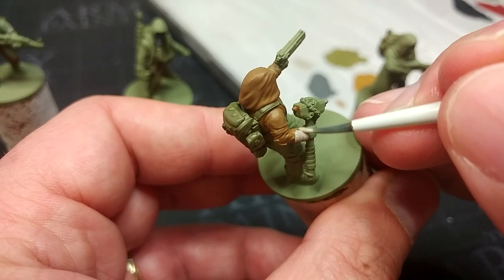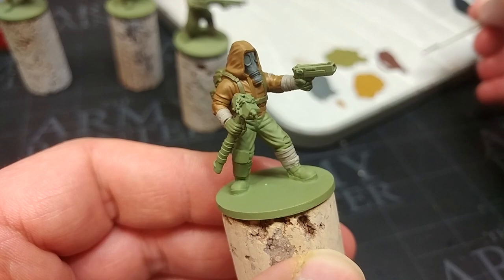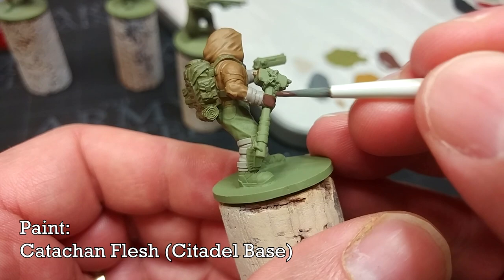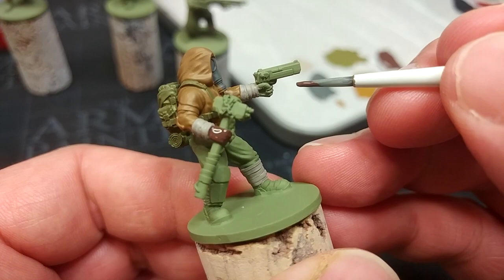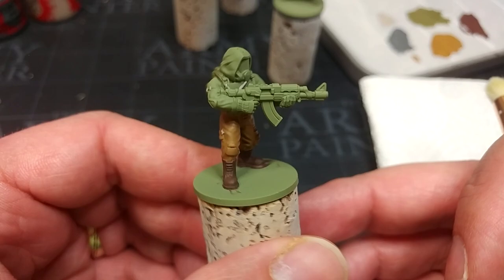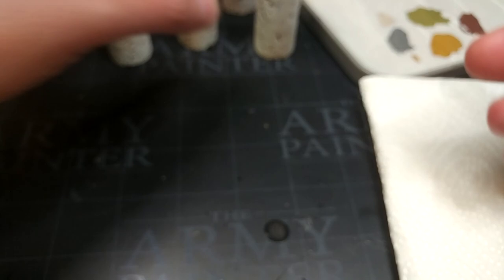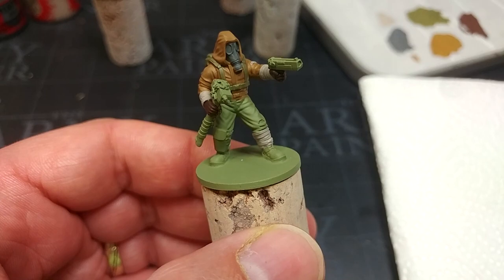For any leg wraps, wrist wraps, or bits of stray cloth, Rakarth Flesh will do really well. For the fellas that have got bigger padded combat gloves, I'm going to paint those in a dark gray, almost black, later. But for those fellas that would otherwise have exposed hands, I'm going to give them a little Kislev Flesh because I want to paint these to look more like leather — I don't want exposed skin if I can avoid it. I've also painted boots in brown on one figure, and added just a little brown to another's gloves. Using the same colors, you can swap up the uniform quite a lot.